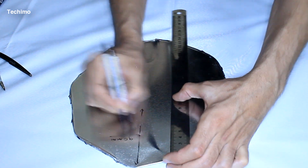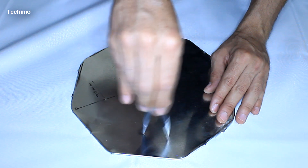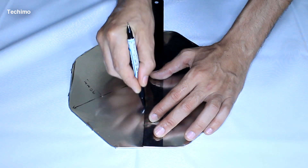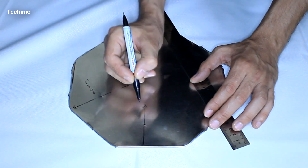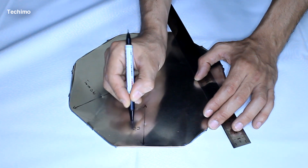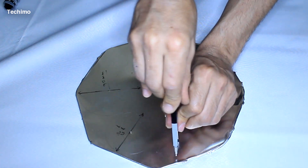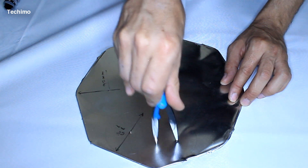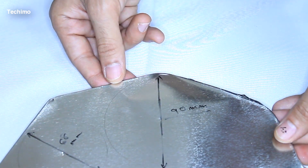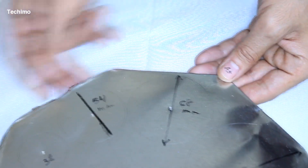The bigger circle, which will be attached to the shield — the shield around the wire — will be 90 millimeters in diameter. The second circle will be about 68 millimeters. The third one will be 54 millimeters.